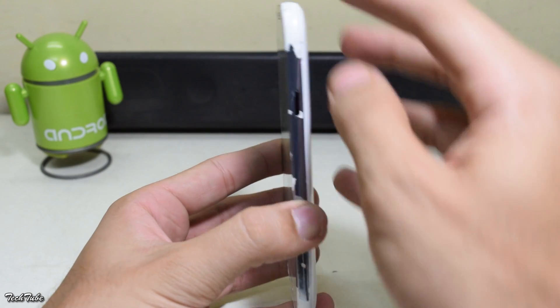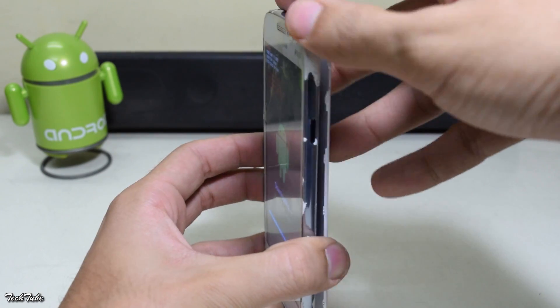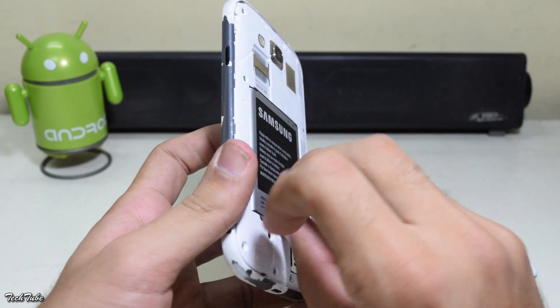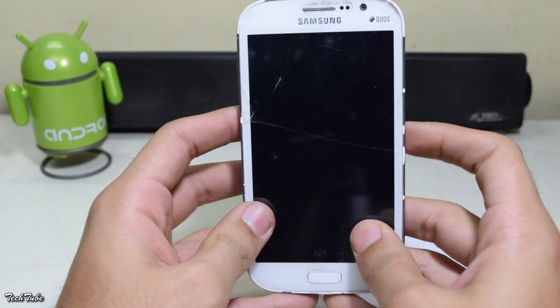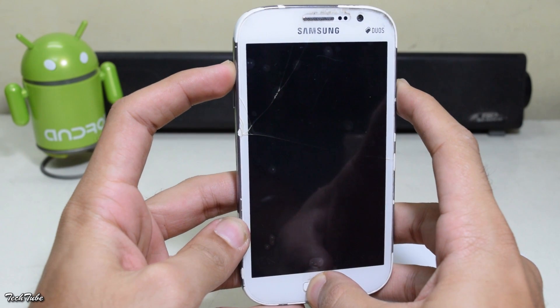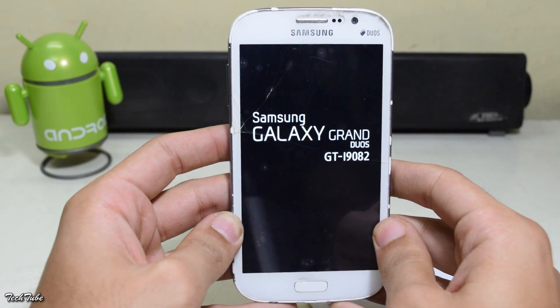Once the flashing is done, remove the battery. Then boot into recovery by pressing the volume up, home, and power button altogether. Keep pressing them until you see the Samsung Galaxy logo.